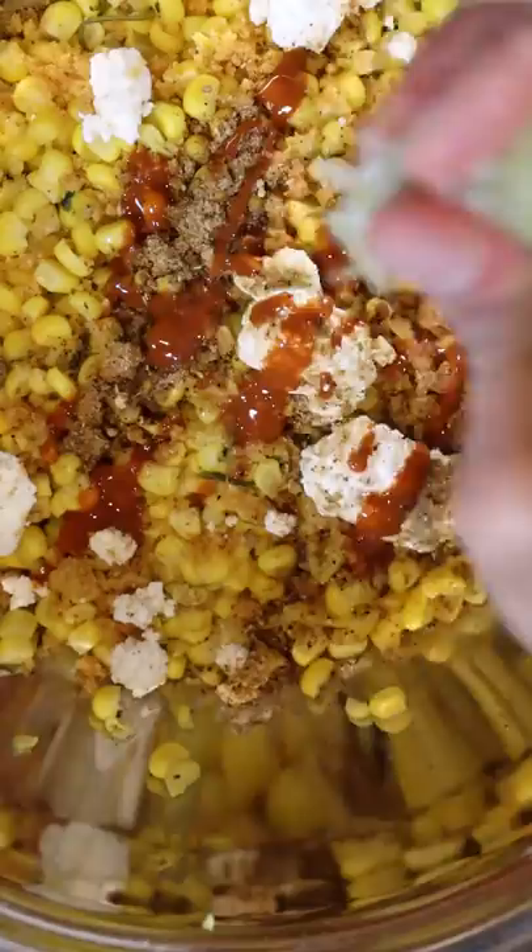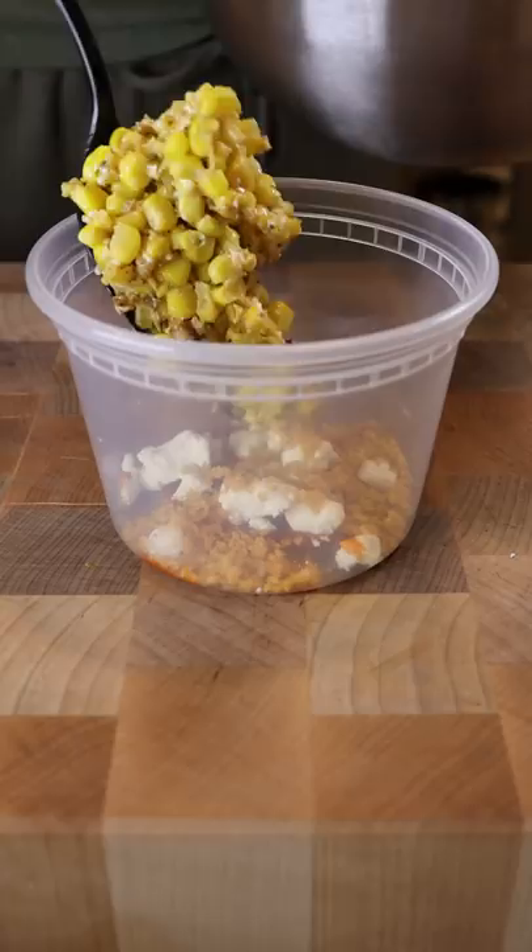I also added some Valentina hot sauce. Instead of chili powder or tajín, I'm using chaat masala. I added a squeeze of lime juice and also some butter.